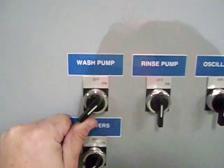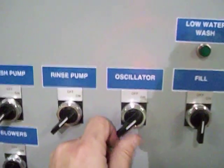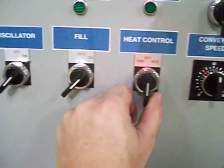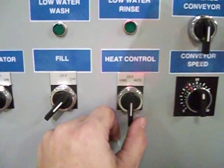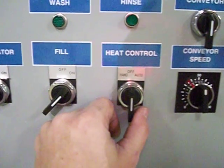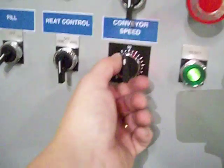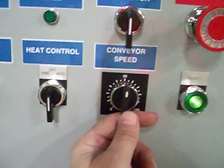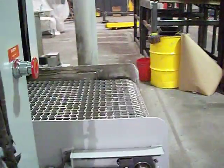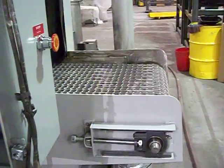Next, the wash pump — turn it on. The rinse pump — turn it on. Oscillation — turn the oscillator on. Auto fill should be set to on pretty much most of the time. Heat can be set to auto or by hand. If it's in the auto position, that allows the thermostats to totally control the system. By hand, the thermostat still controls it but you can actually turn the power on and off when needed. The speed conveyor control sets the speed of the conveyor system — to turn the conveyor on, simply turn the switch and your conveyor will begin to operate.